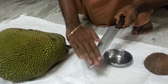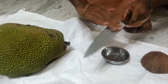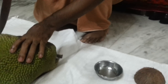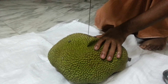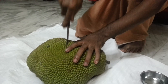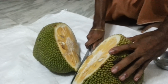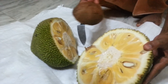Before cutting, apply a little bit of oil on the knife. Then place the knife vertical to the jackfruit, pierce it till halfway, then rotate the jackfruit and cut it so you get exactly two half pieces of the fruit.